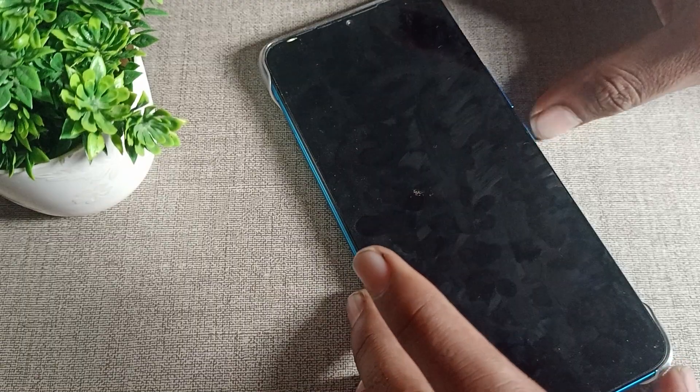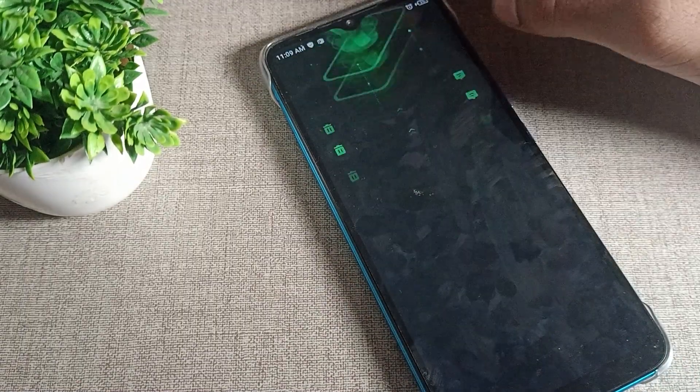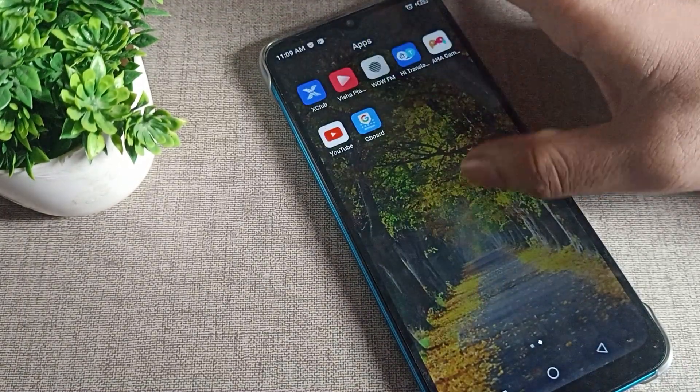So right now, when we lock our phone and when we unlock our phone, you can hear the screen lock sound. If you want to turn it off, you can do that.